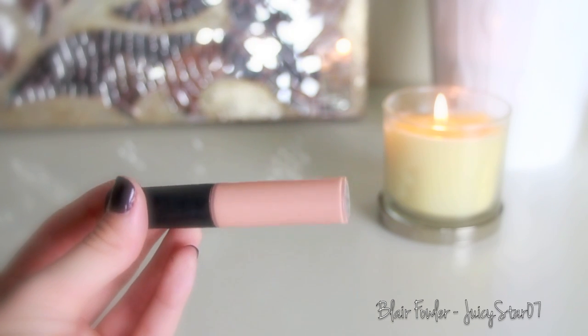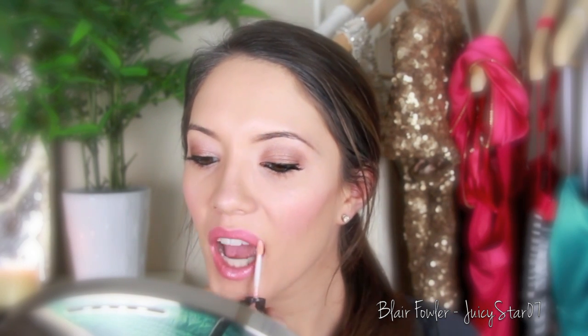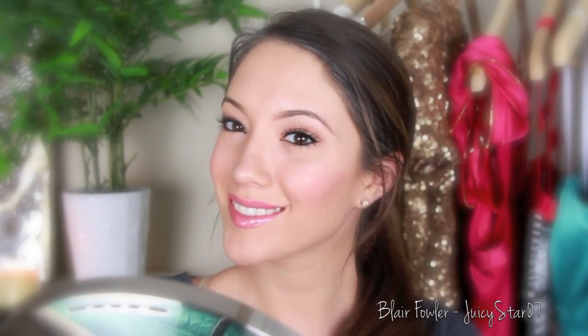For lip gloss I'm using Underage by MAC — I take this everywhere with me so the MAC logo is completely rubbed off — and I just apply a thin coat of that and then I am finished. I hope you guys enjoyed this video, leave any requests for other makeup tutorials in the comments, and I'll talk to you guys later, bye!